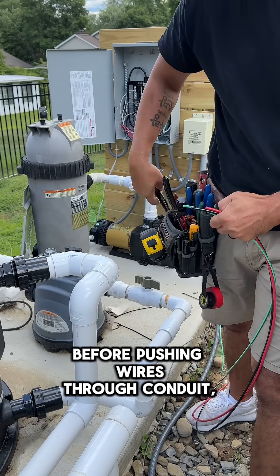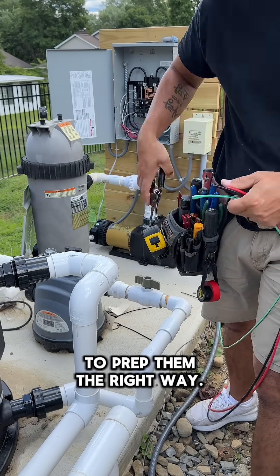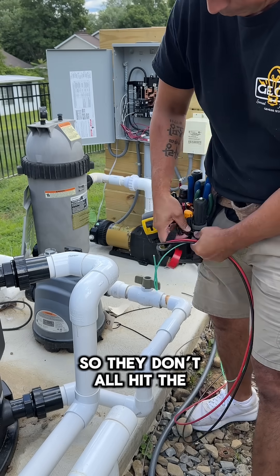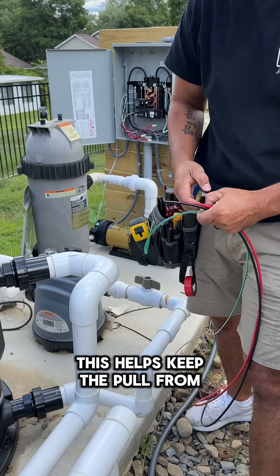Before pushing wires through conduit, I always take a few minutes to prep them the right way. First, I stagger the wire ends so they don't all hit the same spot inside the pipe. This helps keep the pull from snagging.